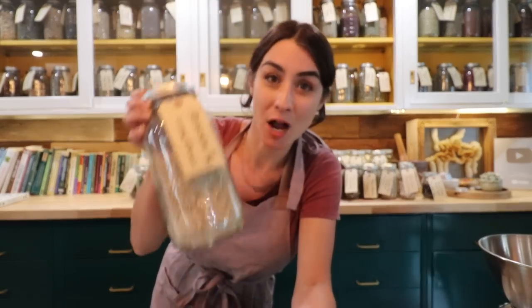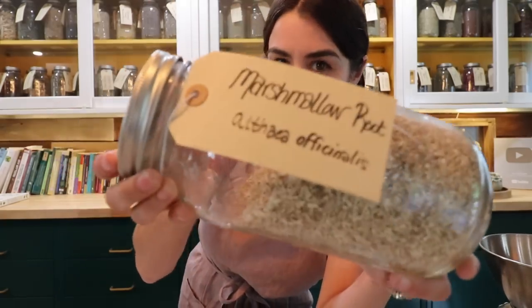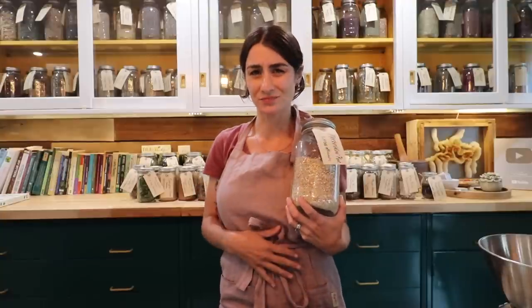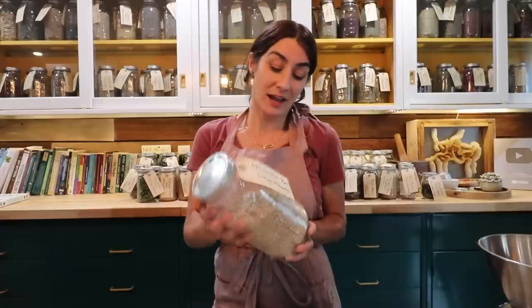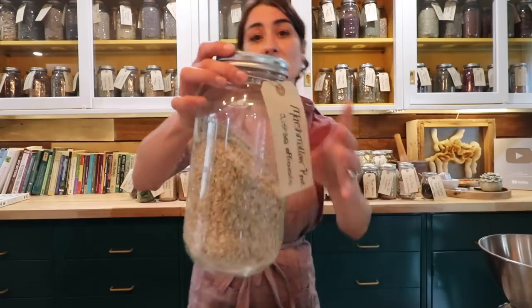Welcome back to the Honeystead! I promised on my last garden tour video that my next video would take you up to the apothecary and show you how to make a cold infusion with marshmallow, or common mallow — Althaea officinalis. We got hit with a little bit of a stomach bug, and marshmallow root was our go-to remedy.